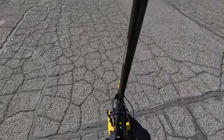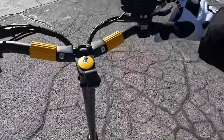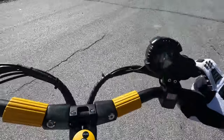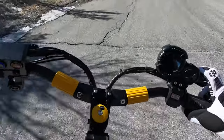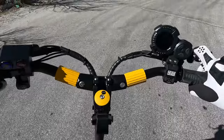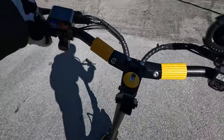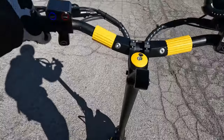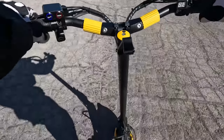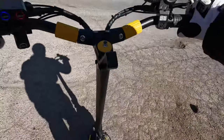You gotta kind of kick off — kickstart. Got some good suspension! This guy's got some torque, brother. Get the helmet down. Let's see this bump here — boom, no problem.